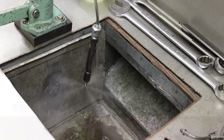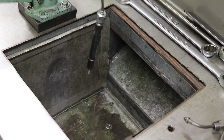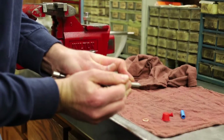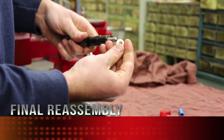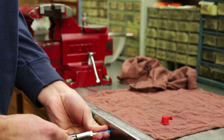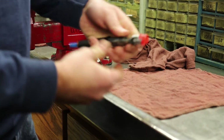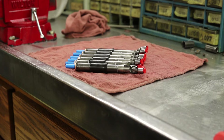Now checking atomization, listening for that chatter so we know we've got a good functioning injector. Spray pattern is good and the fuel is being atomized. Pretty well done — he's going to put the dust grommet on, which keeps stuff from getting down in the cylinder head between the body and the head. Then the nozzle chamber gasket as the sealing surface, and a protective cap for shipping, same thing on the inlet and return to protect those threads.